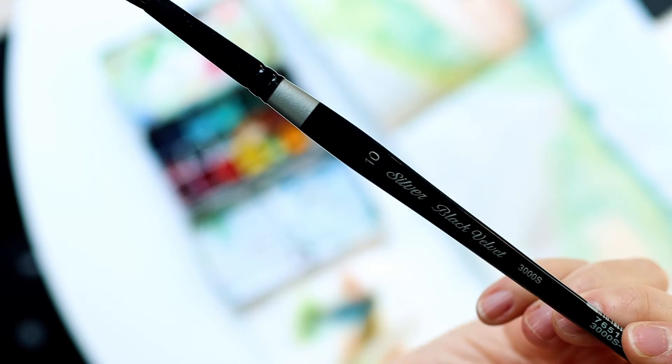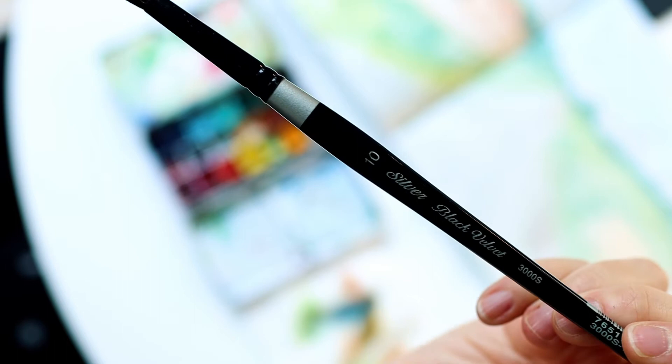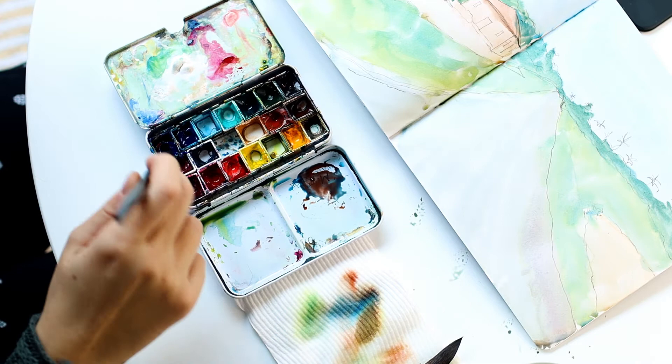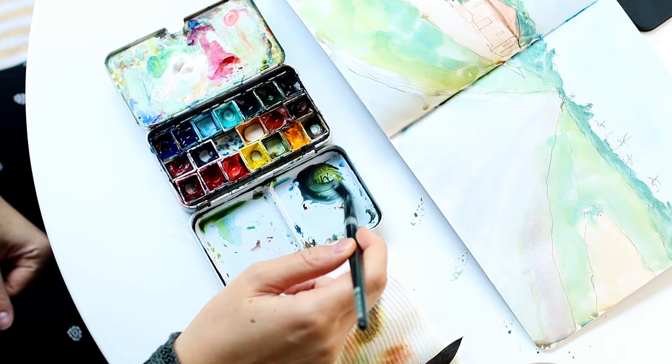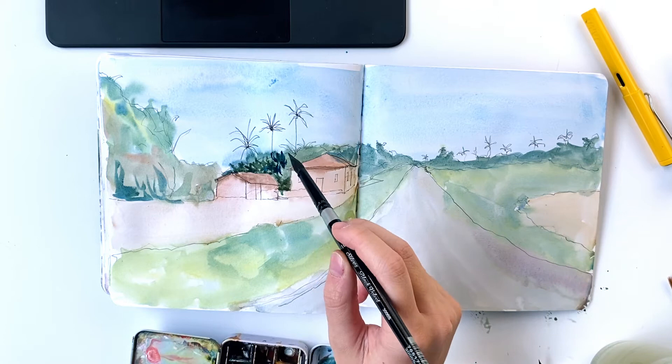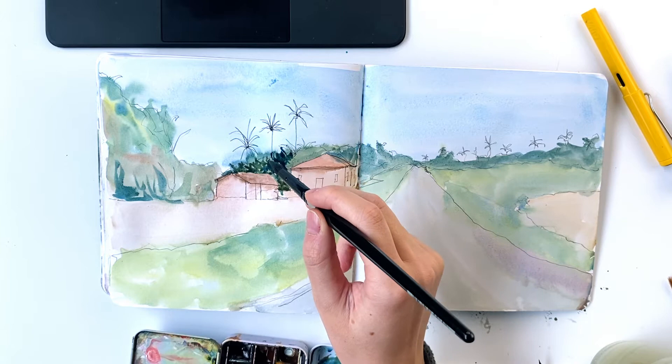So now we're moving onto the milk stage and I use a silver black velvet brush for this. It still holds a lot of water but it can go a lot more detailed and the point is very sharp so it really helps if you want to get those finer details in. So as you can see I'm mixing more paint into the mixture at this stage and it's not quite as watery as it was before. It's still not completely opaque but it's definitely able to give me quite dark darks, especially when I'm mixing blue and brown which is my favourite way to get shadow colours.